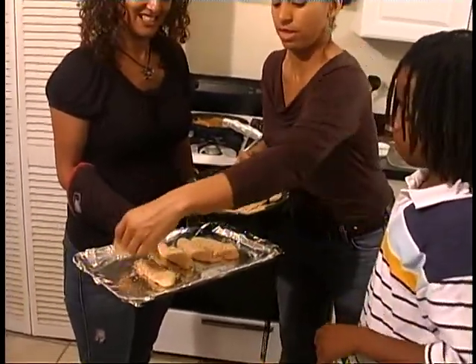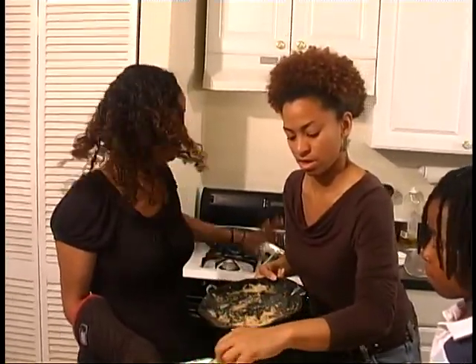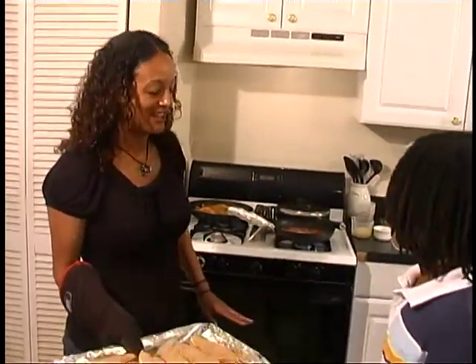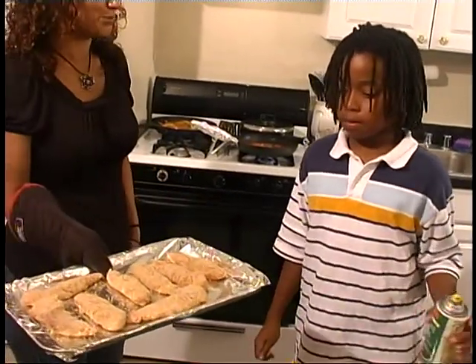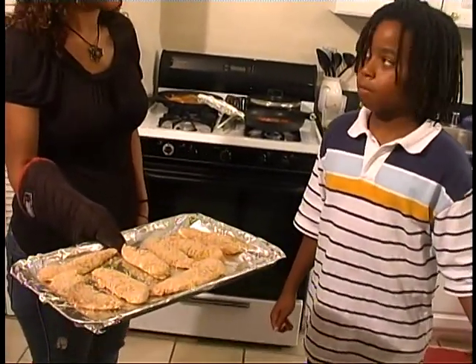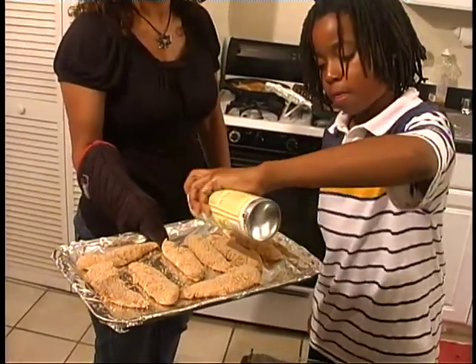Flip your hands over. The great thing about having this type of recipe is it's perfect to cook with your family, because you can see there's a lot of dishes cooking and a lot of things for multiple hands to do. Now you can spray the pan. You don't want to touch the cookie sheet because it's really, really hot.